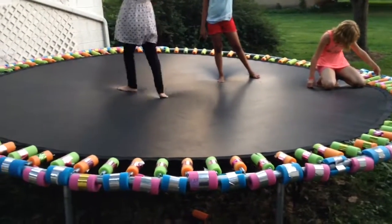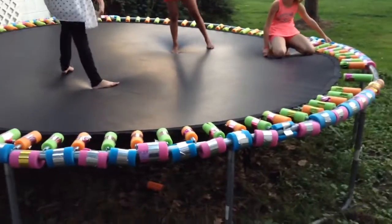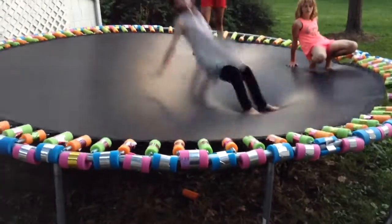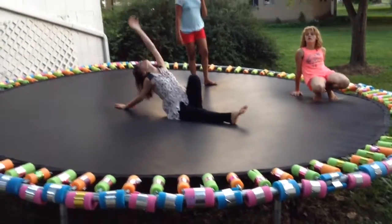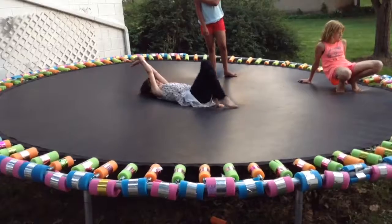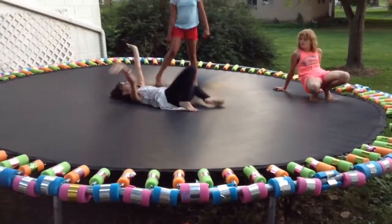That's another project we did this week — we put all these little foam things all around the trampoline so nobody would get hurt. It'll still hurt if you whack your face on it, but it won't hurt as bad. I feel like they're going to need more tape because they're not staying in place. See how they're rolling? Those ones over there still need tape on them.